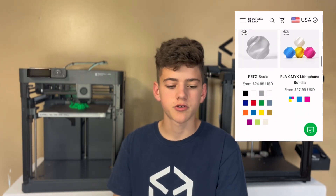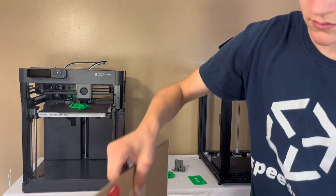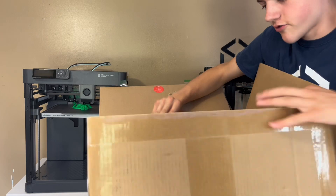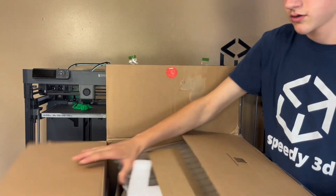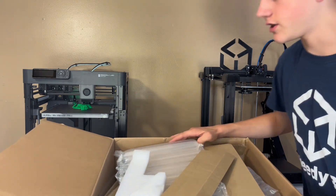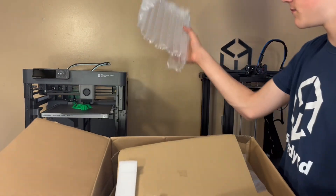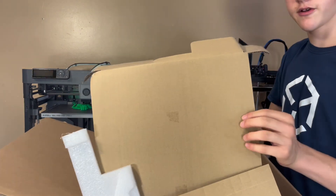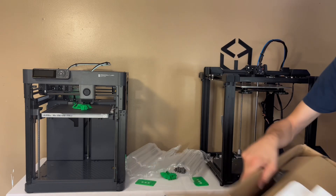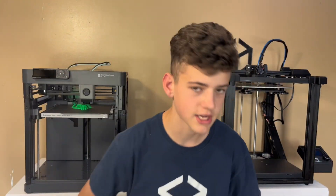It came extremely well packaged. Here is the box — it was extremely heavy. But it's just so high quality, with extremely thick bubble wrap and very nice cardboard with thick foam. I love the unboxing experience. It really does feel premium grade.